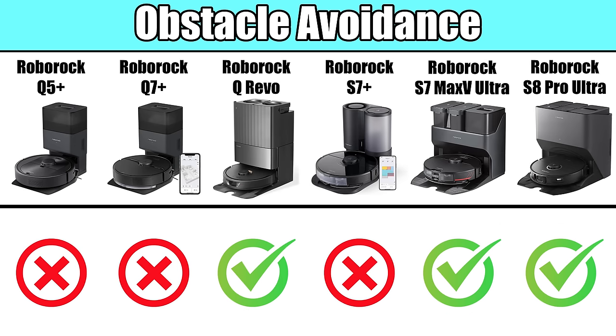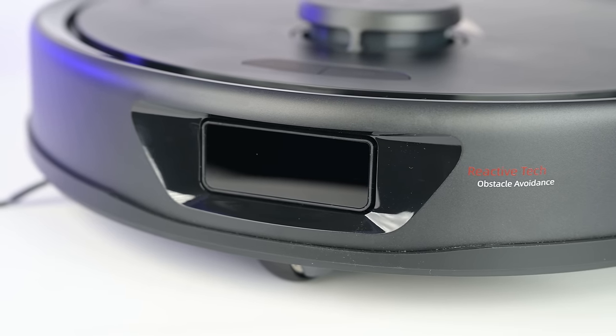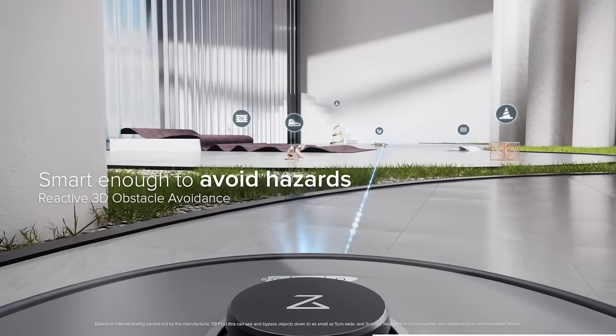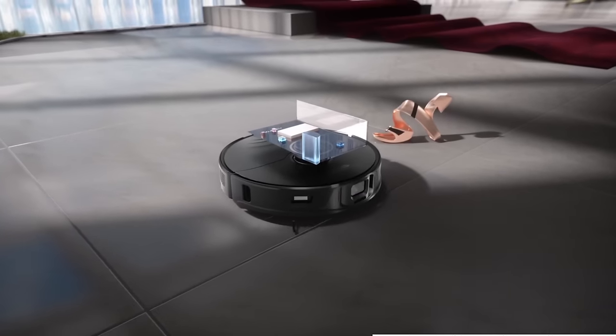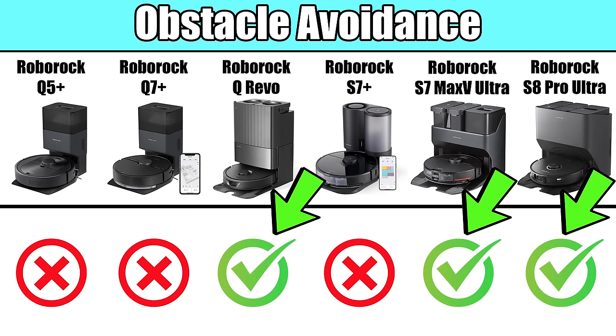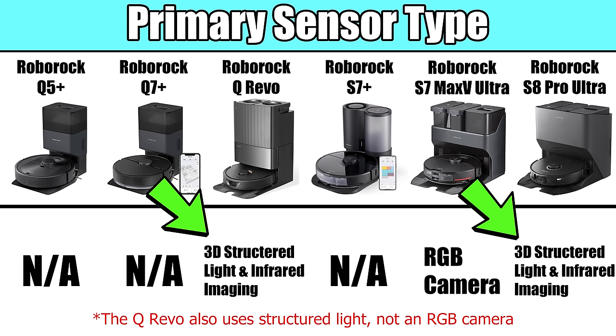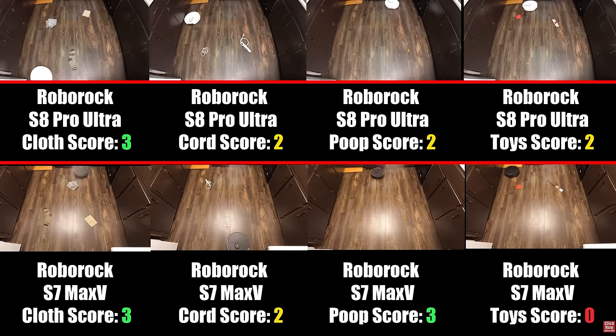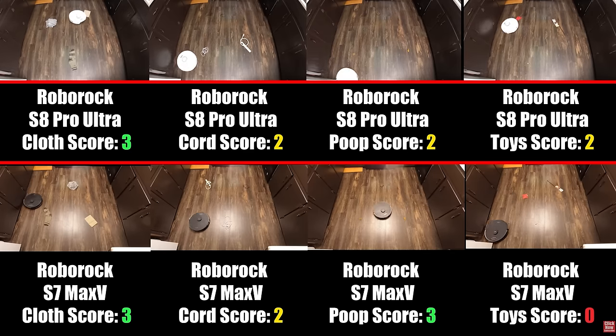One really important difference is that some of these have obstacle avoidance systems and some don't. These are front-mounted cameras and/or sensors that identify objects in a robot's path — something I think is really worth the upgrade if you have a cluttered house with lots of objects laying around. Only the QRevo, S7 Max V, and S8 series have obstacle avoidance. The S8 series is the only one that uses structured light and infrared systems instead of a camera like on the others, in part because of consumers' security concerns. In our extensive testing, we found no significant differences between the structured light and camera versions of obstacle avoidance, and both were right up there with the best obstacle avoidance systems on the market.